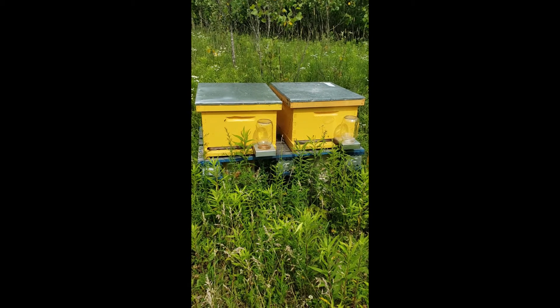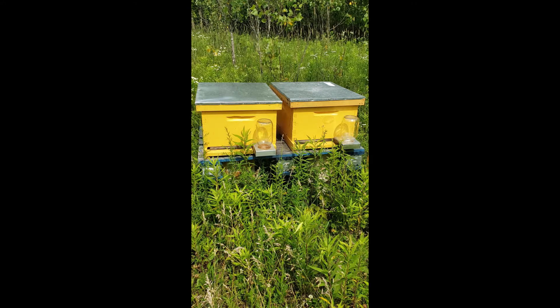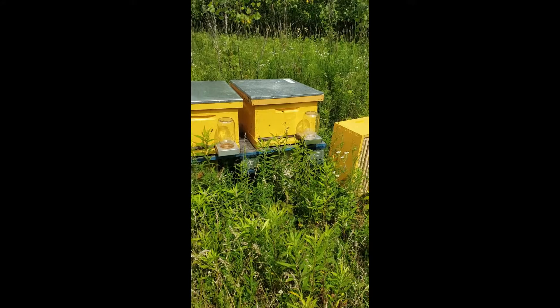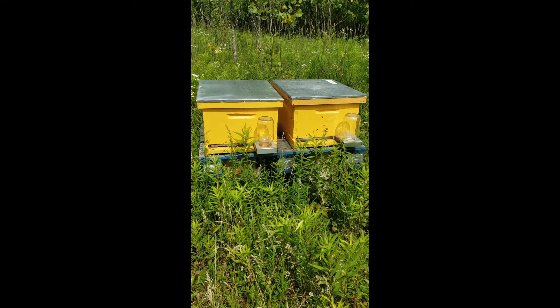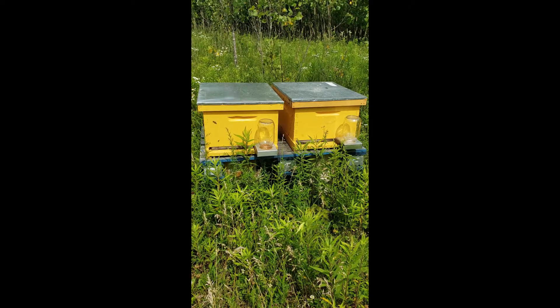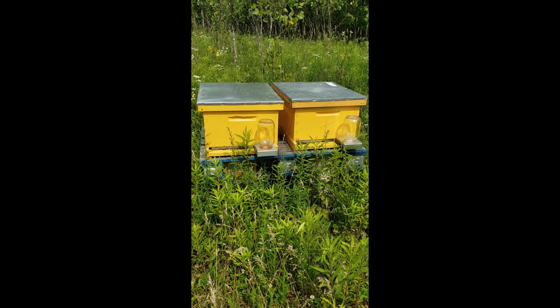Hello everybody. So today I'm going to get in both of these hives. By now I should have mated, laying queens in both hives, and the frames should be drawn out enough that I'm going to attempt to add a second box to both of these hives. Both boxes have blank foundation with no drawn comb on them. So I'm going to checker up a couple frames that have some brood on them, and hopefully find the queen. If I do find the queen, she's also going to move to the top box, and by doing that it will help encourage the bees to move up into the new box and start drawing the comb out up there.